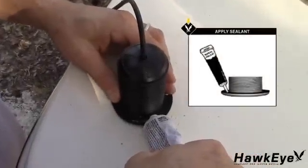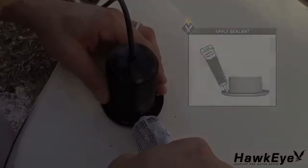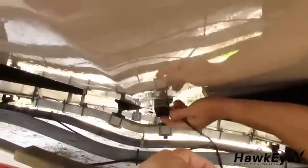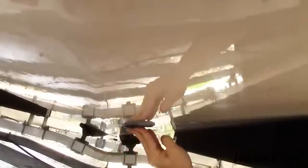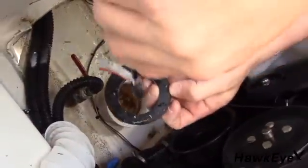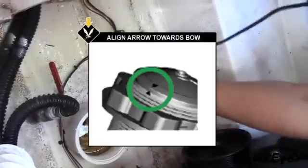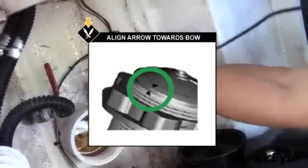Remove the nut and rubber gasket from the sensor. Apply a bead of marine sealant around the lip of the sensor housing. From outside the hull, feed the cable through the hole plug-first into the mounting hole until all the cable is inside the hull. Insert the sensor into the hole using a twisting motion to squeeze out all the excess sealant. From inside the hull, align the arrow on the housing towards the bow of the vessel. Slide the rubber gasket onto the housing. Screw the hull nut into place, being sure that the arrow on the housing is still positioned forward toward the bow.